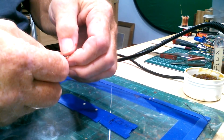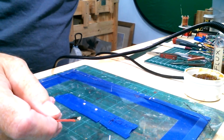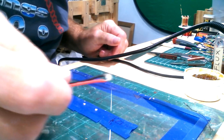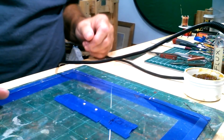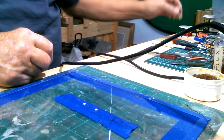This is the 20 gauge stranded wire — take a look at it there. Okay, that's two of them done.